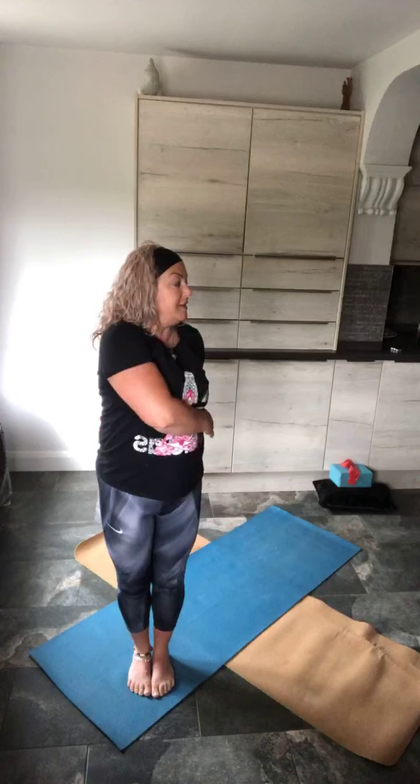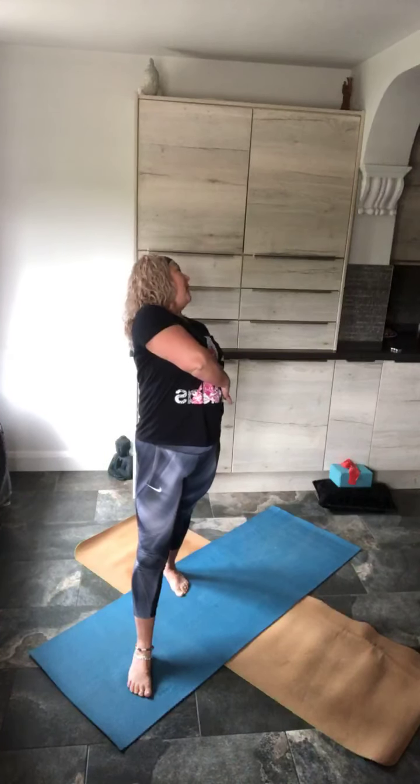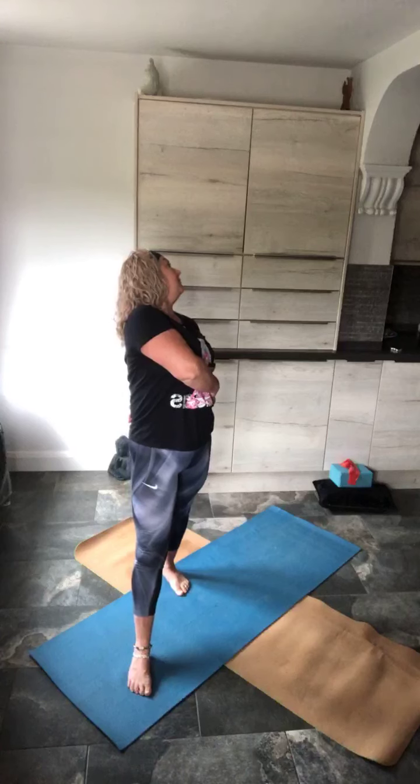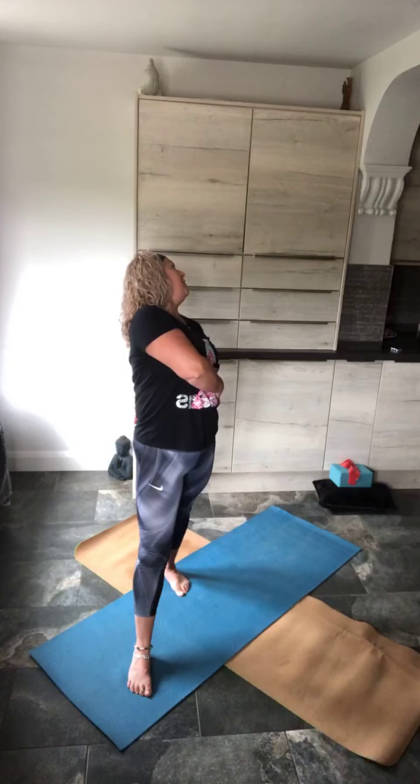Now hold it round to the right side. Step back just a little way — right foot. Lean back and look over the far shoulder. Get that ujjayi breath in place. Can you hear yourself? Breathe.